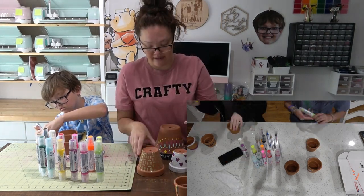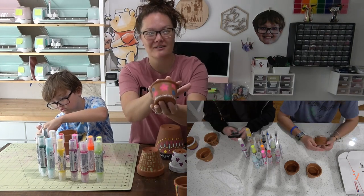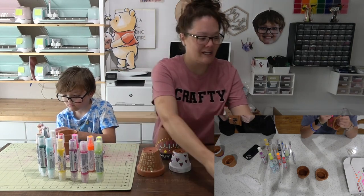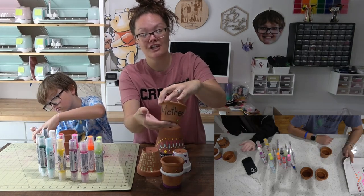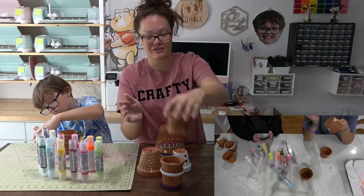The last one she did says 'Happy Mother's Day' with a couple of flowers — so cute! Then her girlfriend was over and she also wanted to do some Mother's Day stuff for her mom. She did 'Happy Mother's Day' in black and used the 3D paints for the flowers.